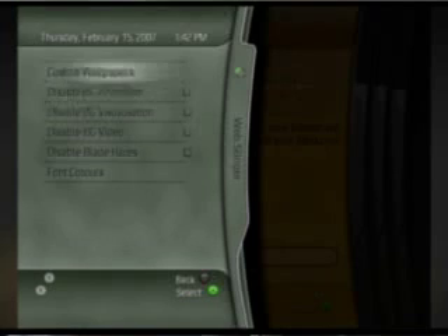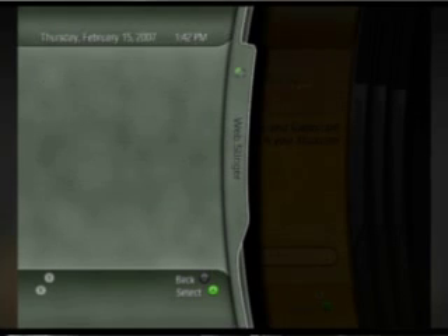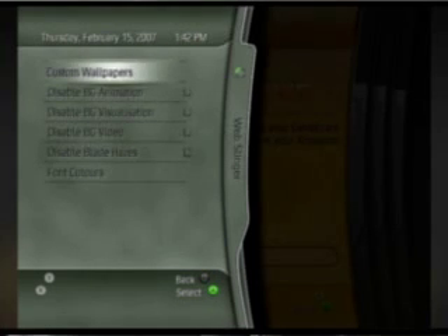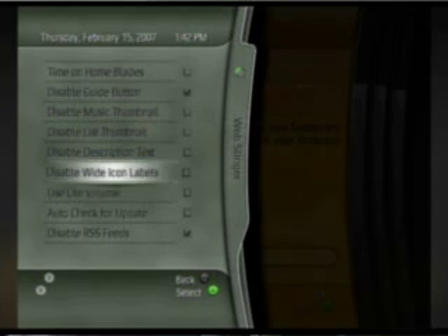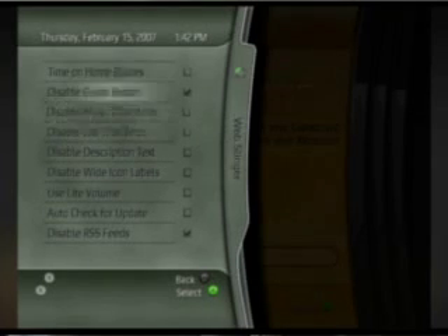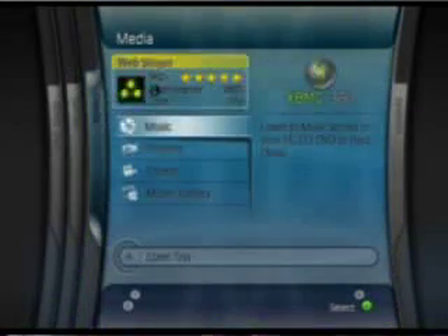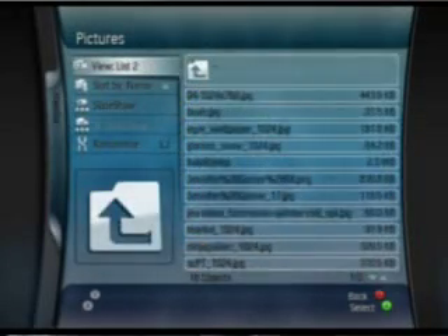Some features the skin has that aren't necessarily new to this release include custom backgrounds — being able to put any image you want behind the different blades. Each blade can have its own separate wallpaper, just like the 360. There are a lot of people who want to customize the skin but maybe aren't savvy enough to build one from scratch. This way they can still do a little customization and personalize it without needing to tweak all the XML files. When you've used MC360 for a while and then switch to your actual Xbox 360, you're using the same interface for all intents and purposes. It's really odd to see that functionality on your old Xbox that you've been using on your new system.